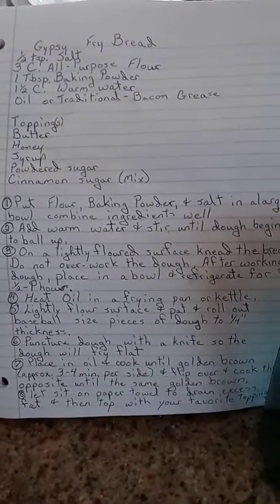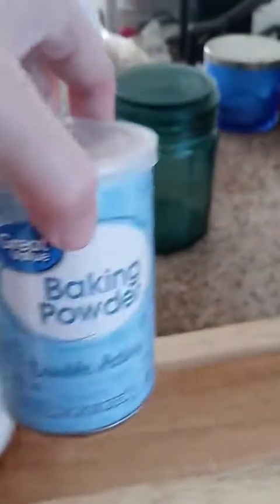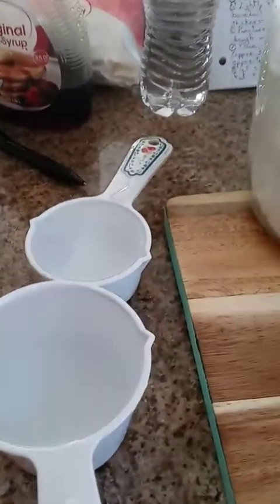We're doing gypsy fry bread. You need three cups of flour, one tablespoon baking powder, half a teaspoon of salt, and one and a half cups warm water.